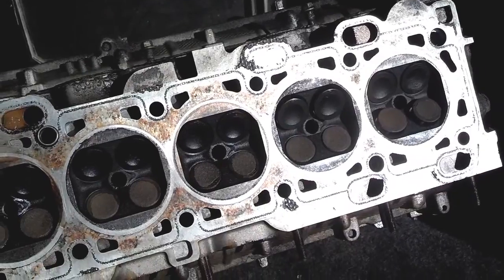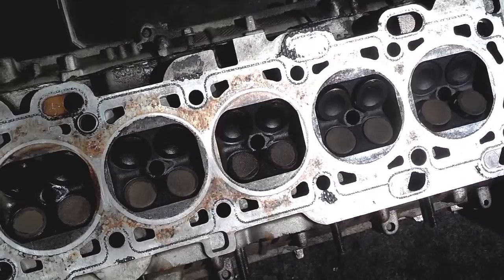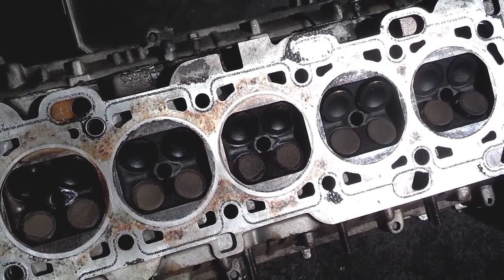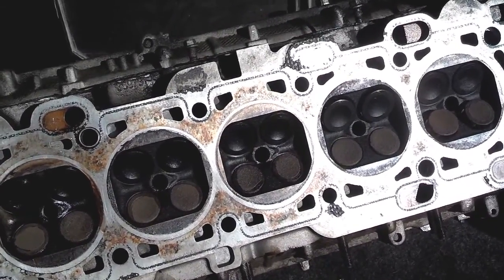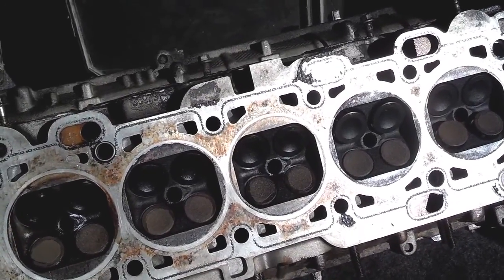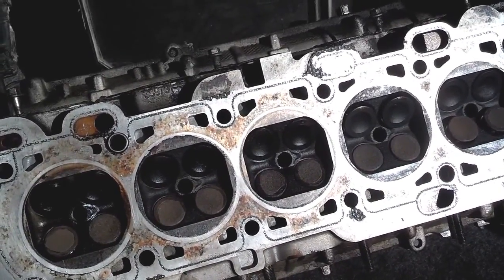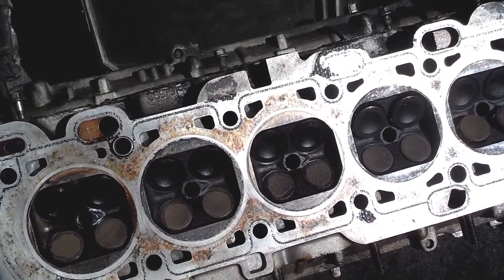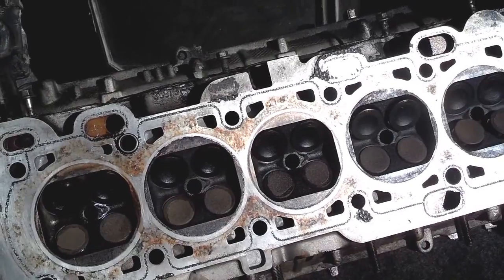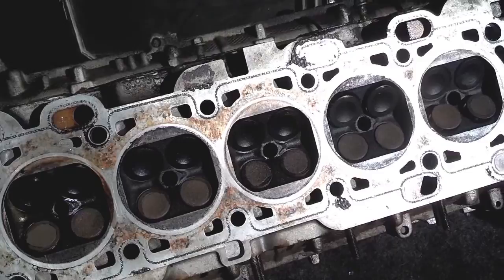Now, you can have those valve stem seals replaced by a professional, but what I recommend if you don't want to spend several hundred dollars getting those seals replaced is bump your oil up one notch. So if you're running 10W-30, maybe go to 10W-40, and that way less oil will get past those seals because it's a little thicker. Never exceed the recommended oil viscosity in your owner's manual — some owner's manuals will have three different weights you can use, so use the heavier weight recommended.